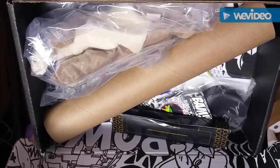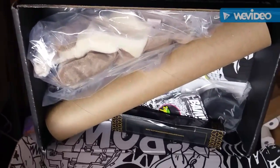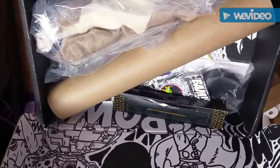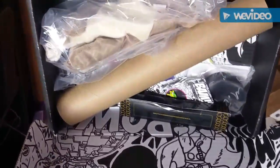I also have Loot Crate, which wasn't that great this month either. Must just be a bad month for boxes. I'll leave links to both of those in the description — if you guys want to check them out, go ahead. Alright, talk to you guys later.